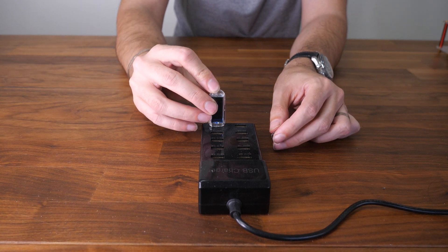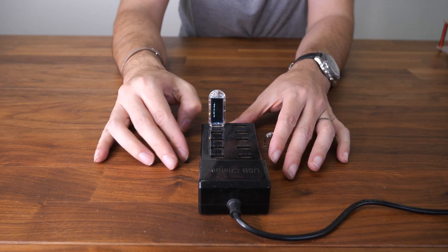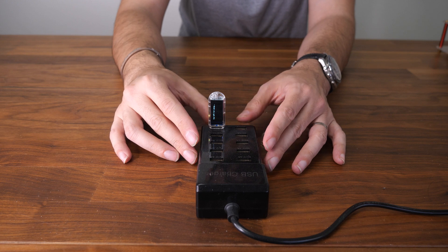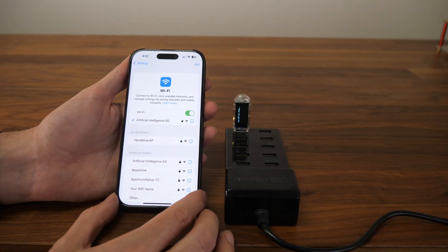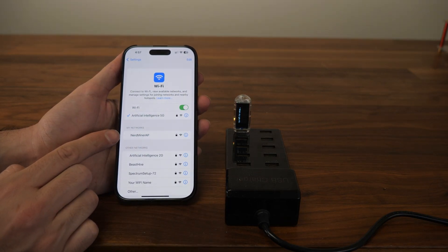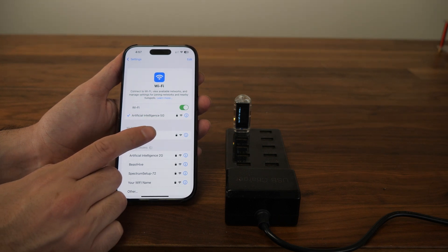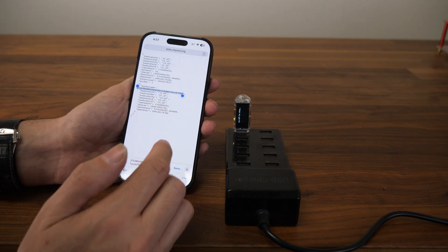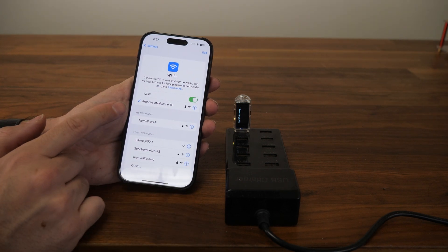We're going to plug the NerdMiner into a USB port. You can plug it into any USB port, wall charger, or anything like that — you don't have to use your computer. This is a 10-port USB hub that comes with a 10 NerdMiner kit. We're going to wait for the screen to show up. It's going to ask you to go to your Wi-Fi and connect to the NerdMiner AP. I'm going to copy my Bitcoin address — this is my CK pool information — so I can use that during setup.